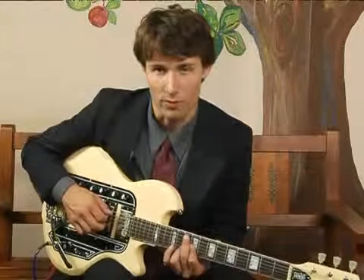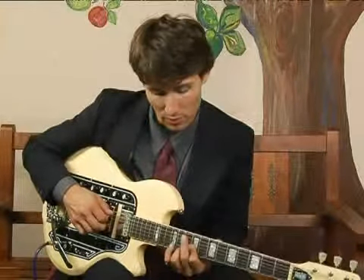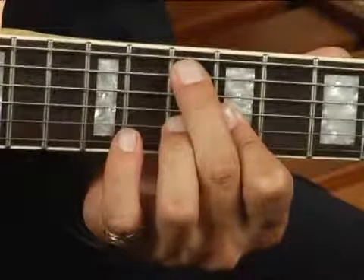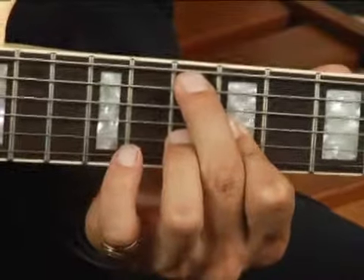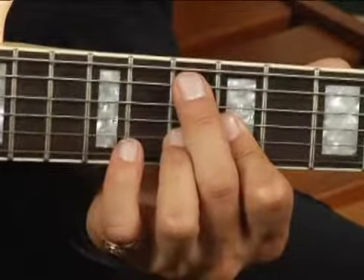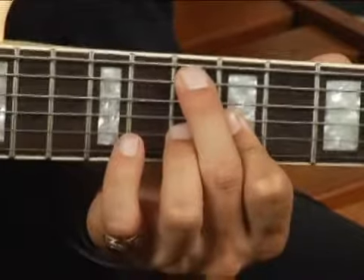To play A7 in third inversion — that is, seventh in the bass — place your middle finger on the tenth fret fifth string, then mute the fourth string with your middle finger slightly with the meat of your fingertip.